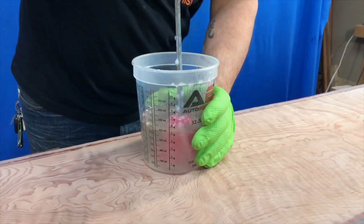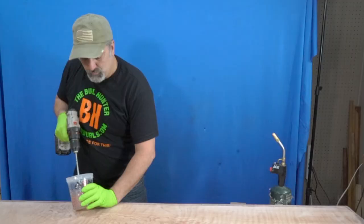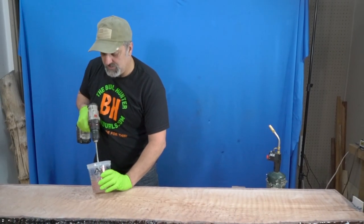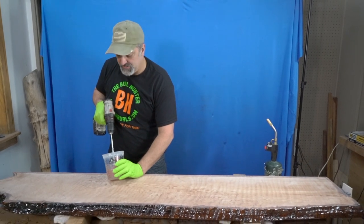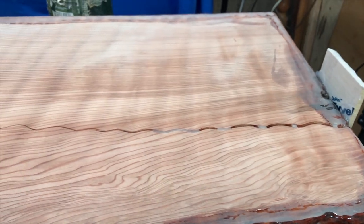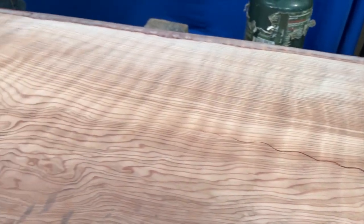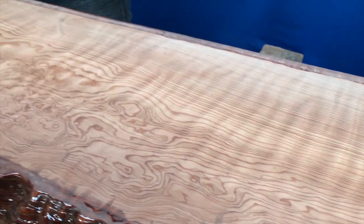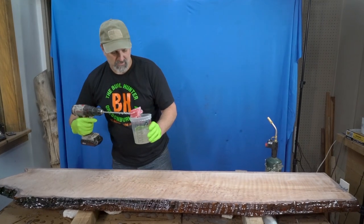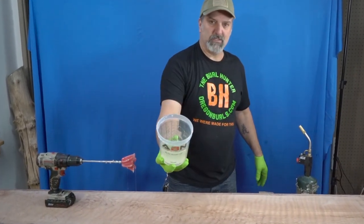I'm going to mix it really slow so I don't introduce air to the epoxy. When you're doing your seal coats and putting on your first and second coat, it really doesn't matter because they're thin coats. But since I have a little pocket to fill I've got to be very careful. It's got a few bubbles in it but that will come out in the torching.